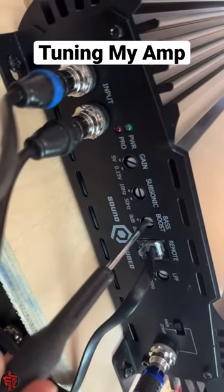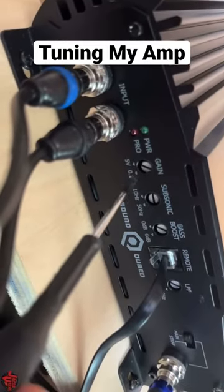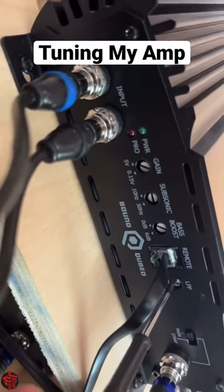For the bass boost, I'm actually going to keep it off. I don't want any additional clipping or boost to my bass because I'm going to tune it to a clean signal when I do the gain.